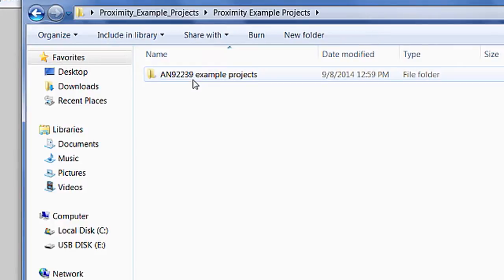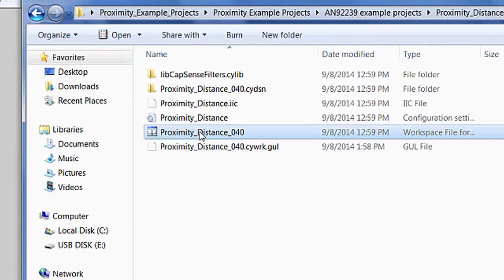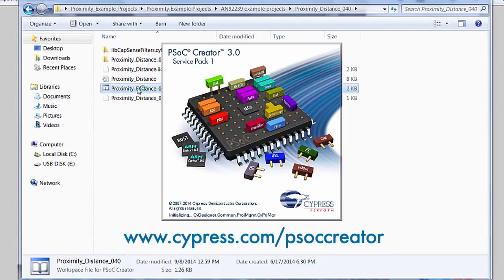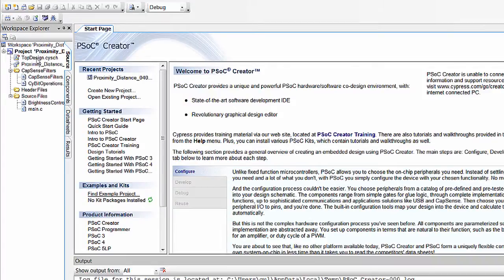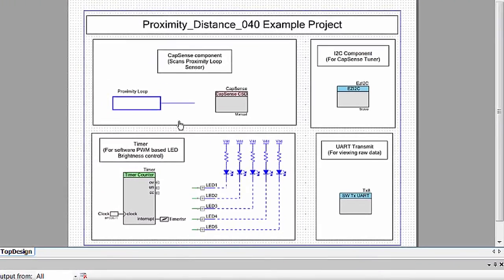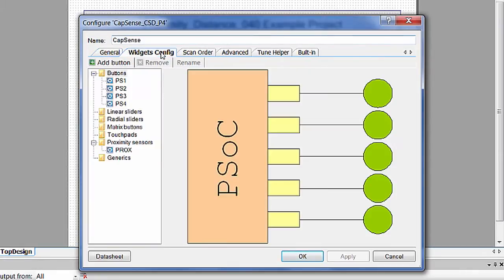We'll now go ahead and open the example project for proximity sensing that you downloaded from the website. If you are new to PSOC Creator and would like to learn more, please go to www.cypress.com/PSoCCreator to look at all the tutorial videos. If you click on the top design, you can see the PSOC components that we use for creating this project. We have the Capsens component, which is set for manual tuning and configured to have one single proximity sensor called PROX and four buttons.